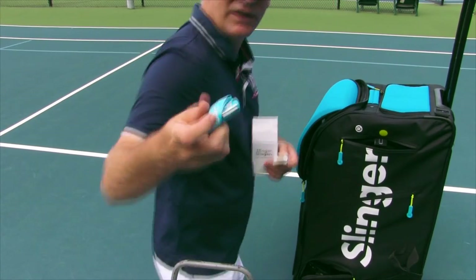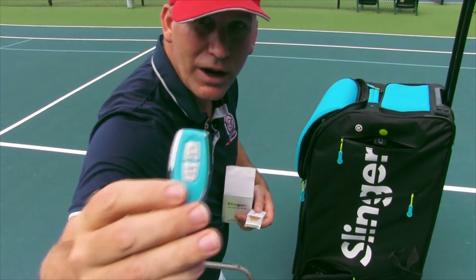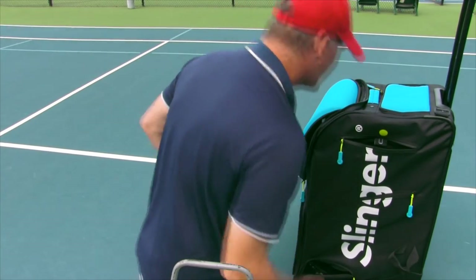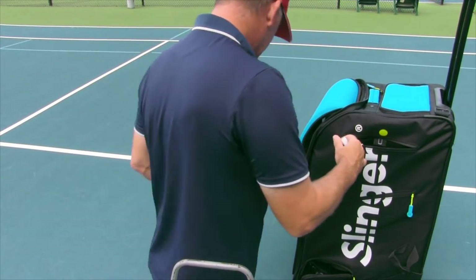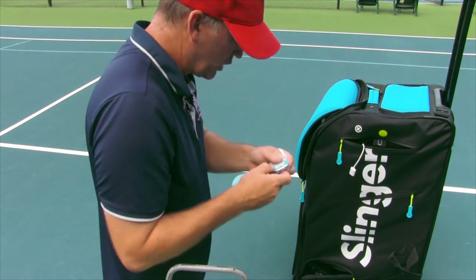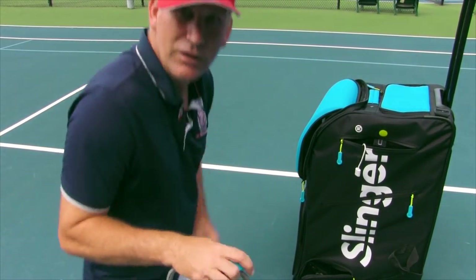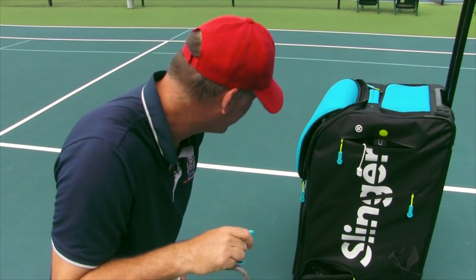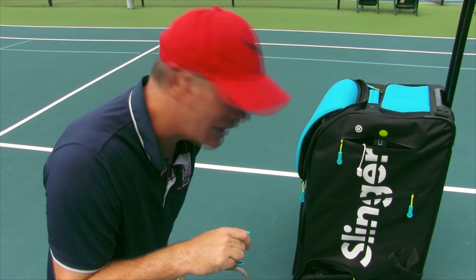We might have to do this video over because it might require the remote control to start it. Here we go — this looks really awesome. So the idiot is figuring things out. Let me see if I just hit on. It's made a sound, so it's working. Do you guys hear the power coming? This is exciting! So you hit this — this activates it. Let's see if a ball is about to shoot out.